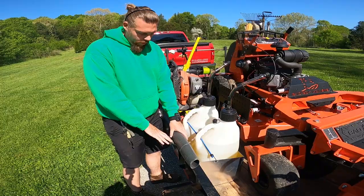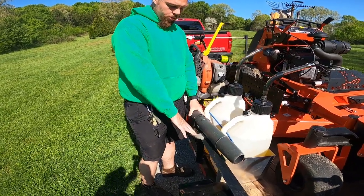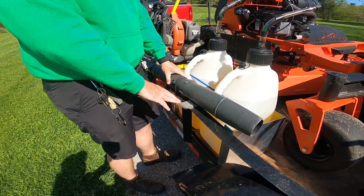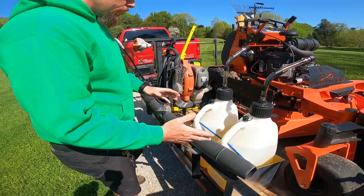Under here we've got the bracket for our All-American sharpener, so we can be mobilized — I can mount right here, get our blade sharpened, and move on with the day.